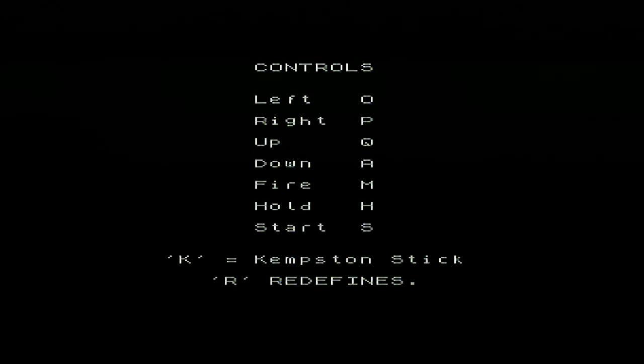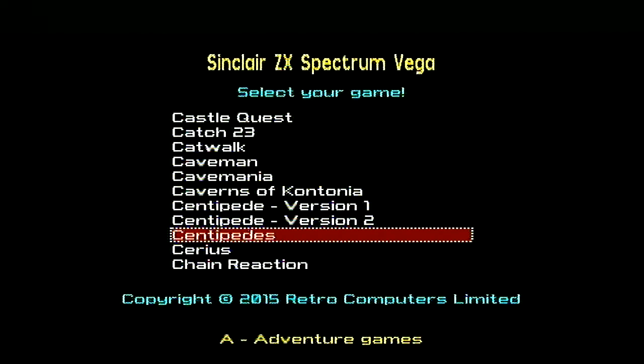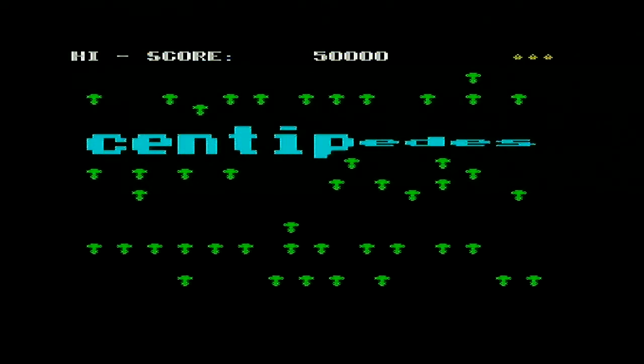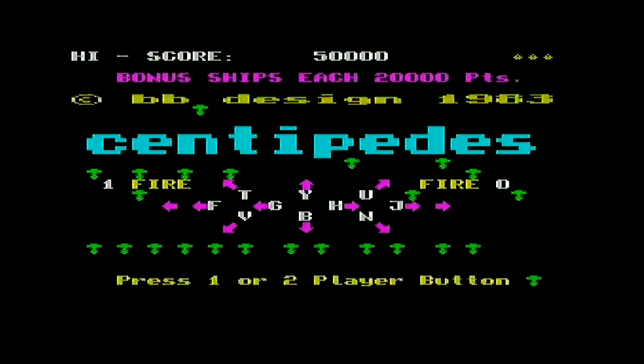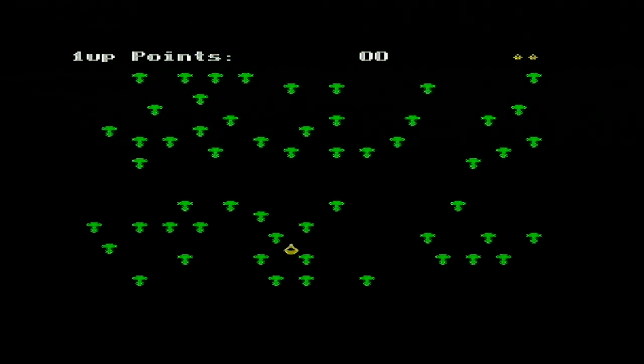And we'll move on to Centipedes. Let's hope it's okay as well. I'm back now with Centipedes, so let's do this one. Up, down, left, right. Double fire. There's kind of angles as well with the other mouse buttons, then you've got fire and double fire. Virtual keyboard — press B to play again. It's not a good start, is it? One player. I've selected it. But you can do this — look at the angles going on here. But you can't do that by pushing up in directions with the controller.